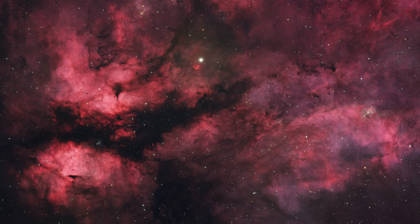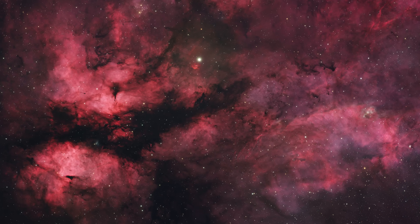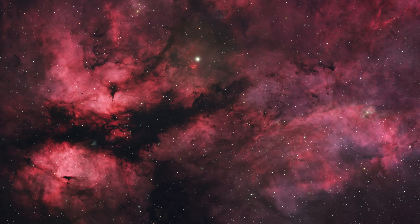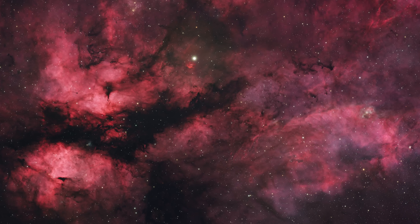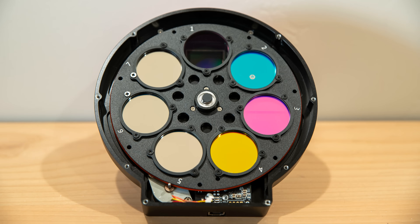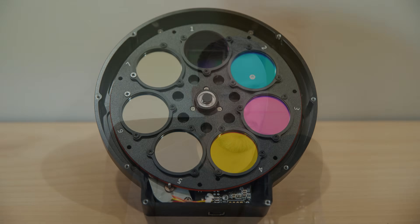If you're doing astrophotography with a monochrome camera, one of the most important investments you can make is a good set of filters. In today's video I want to take a look at the Astronomic Deep Sky RGB filter set along with their narrowband HSO filters, and we're gonna see how these perform mainly against my older ZWO filters. First we'll head over to Astronomic's website to see how much these filters cost, what options are available, and some of the unique design changes with the 36mm unmounted filters.